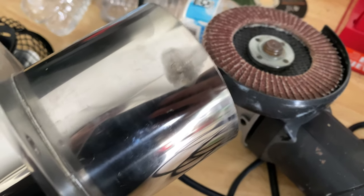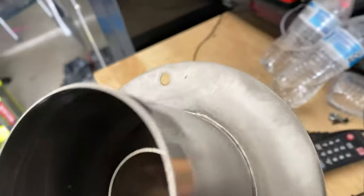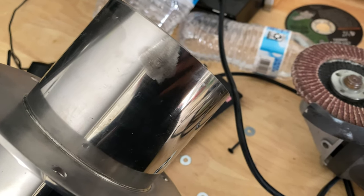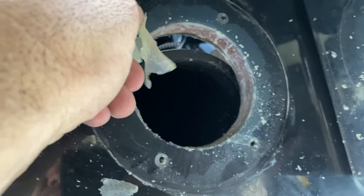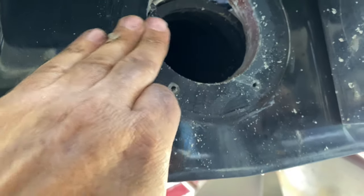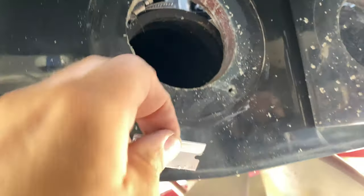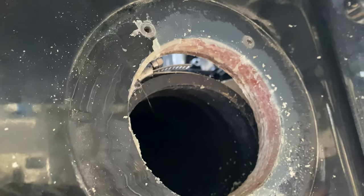I used a little sandpaper wheel and just scuffed it — don't get crazy with it. Now it should slide all the way through. You're going to want to make sure you get in here with a razor blade and get all the old silicone off really good, then maybe chase it with Bright Clean or some kind of cleaner on the outside before we put the new silicone on. We're going to have to grind this out a little bit because the tolerances are so tight.